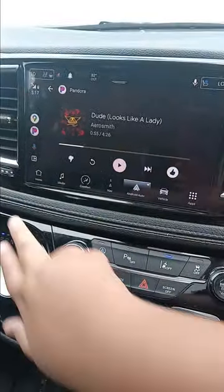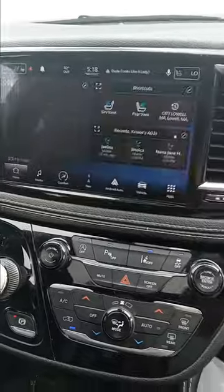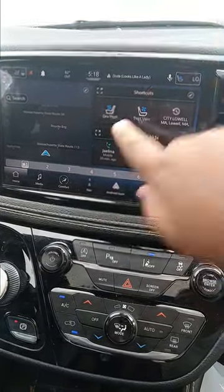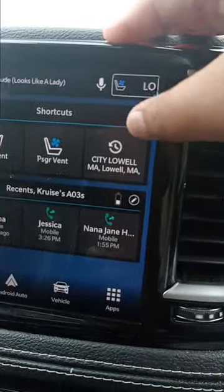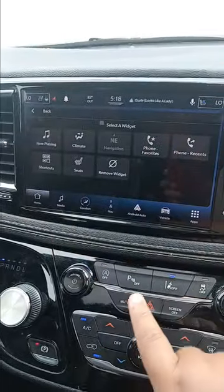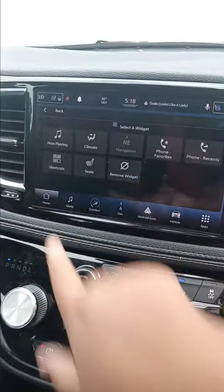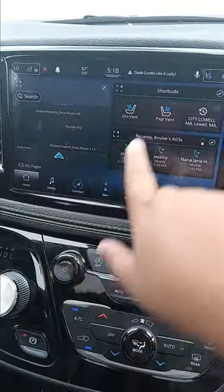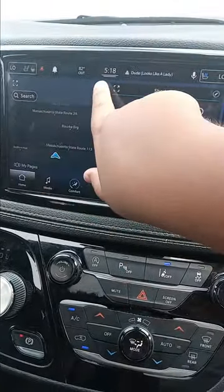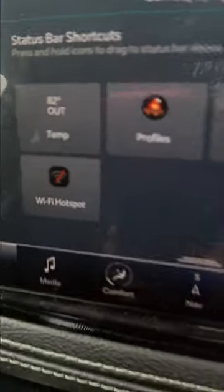If you go to home on the screen, you can push this pencil button and put different widgets — you can pick one of those widgets and put one here, one here, and one here.